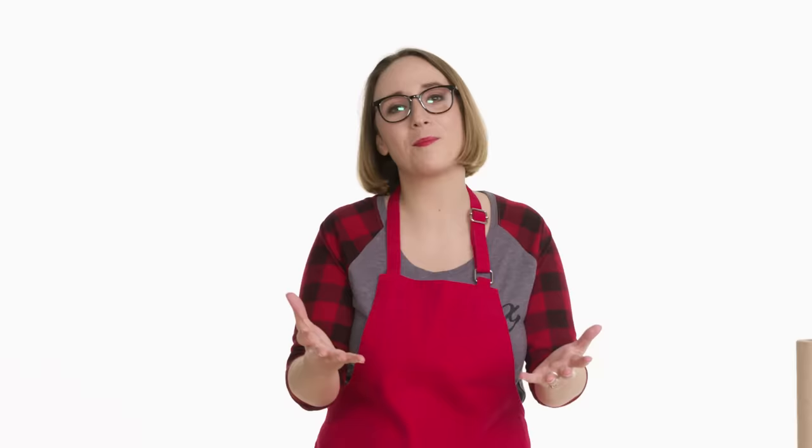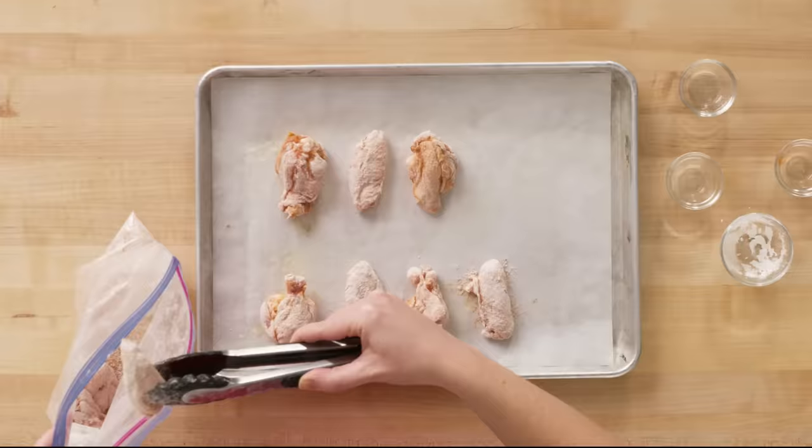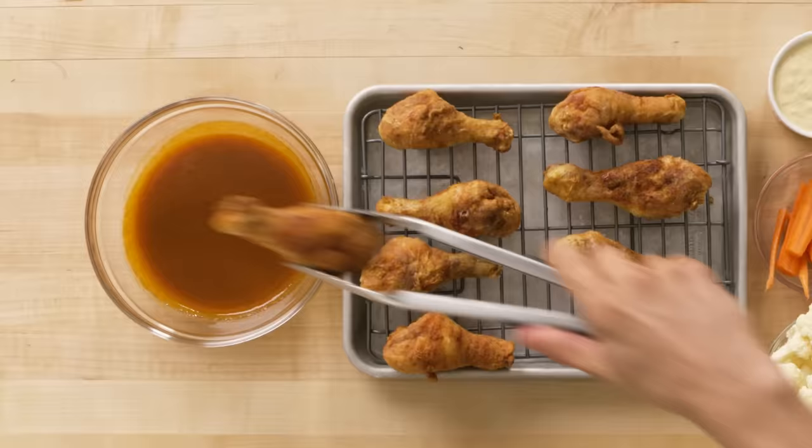Hey, we're making buffalo wings. I'm very excited about this. I'm not looking to get all fancy with it — just Frank's Red Hot and a little bit of butter. I'm actually going to be baking my buffalo wings, which is a little weird, I know, but hear me out — I am not a professional, so deep frying is risky.